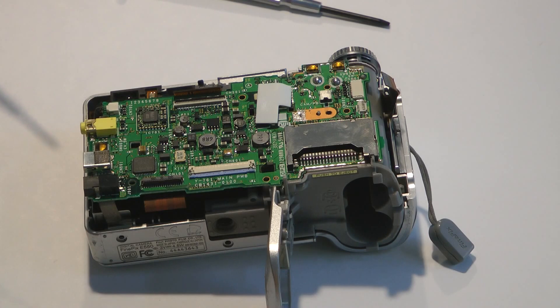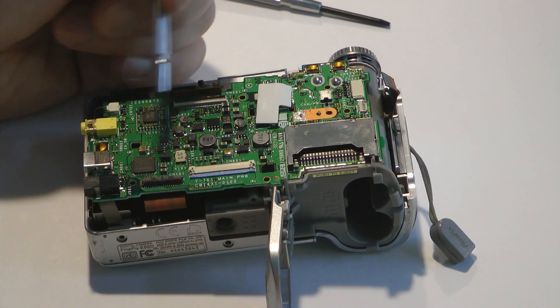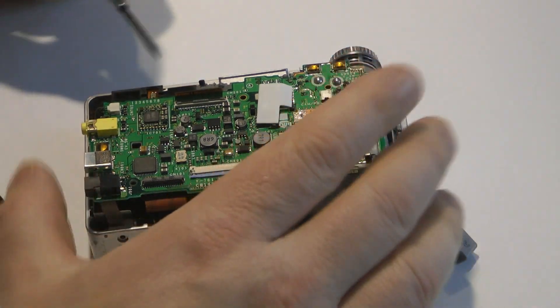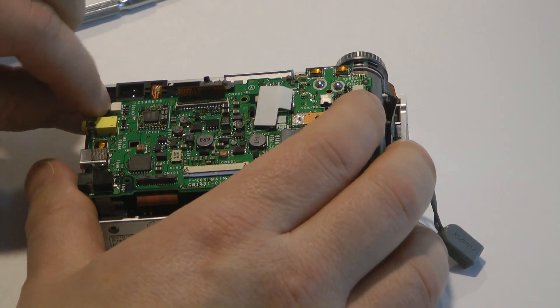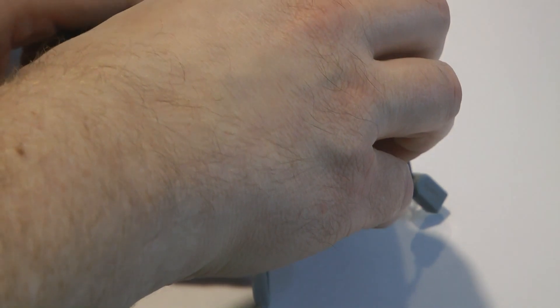You'll find four screws and two cables still to remove: one, two, three, four. Remove this cable the same way you removed the last one. Then we're going to pry this small harness away using our fingernail. At that point, the board can be removed along with the trigger assembly, back and away.